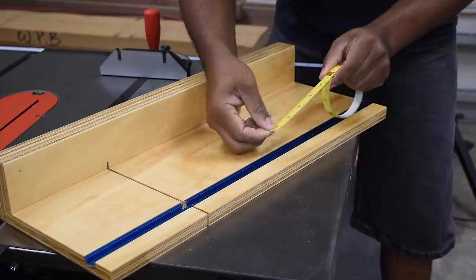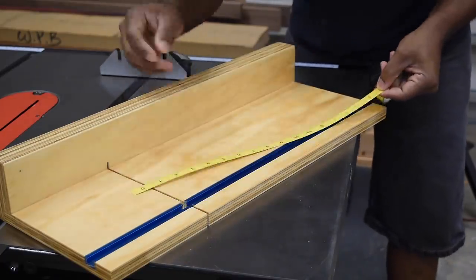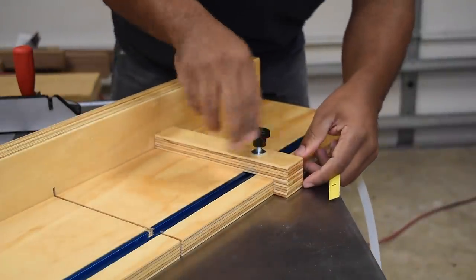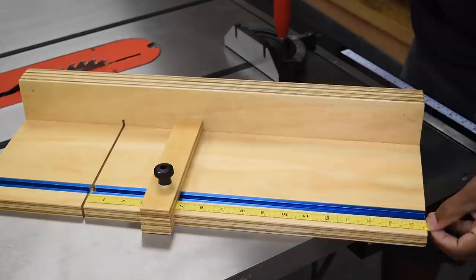I suspect that the majority of pieces cut on here aren't going to be massive, so I think having a measuring tape in place is going to be a huge help. These come in two different configurations, so when I'm looking at it it's going to make sense — this one is right to left.